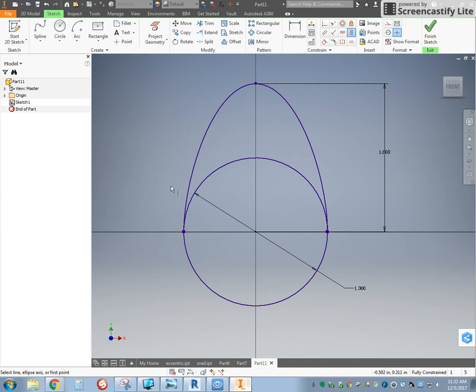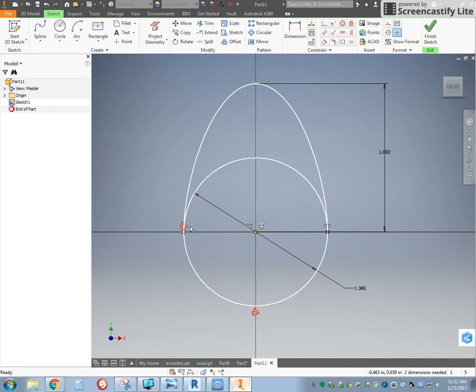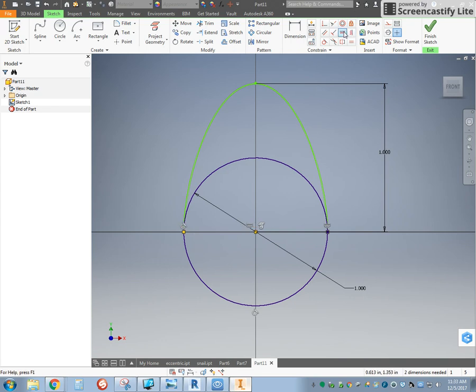Now you need to make sure that you do it in that order, because if you don't, I've seen it happen where this line will get messed up. Sometimes it's as simple as hitting F8 and taking your horizontal constraint and deleting it, and then just going back in and putting your horizontal constraint back in there.